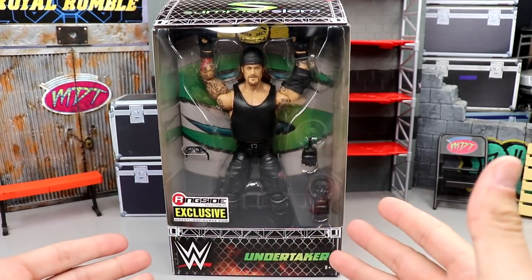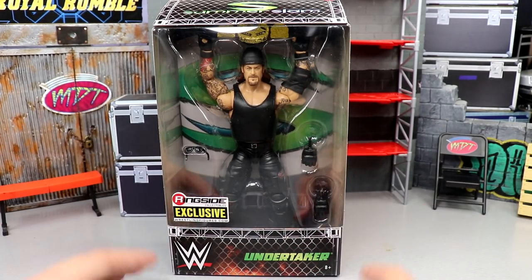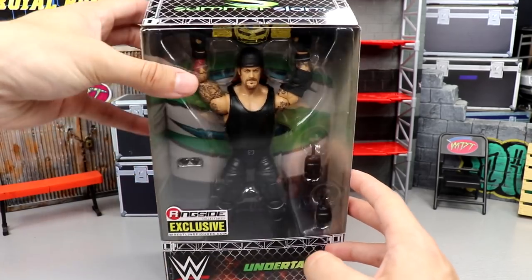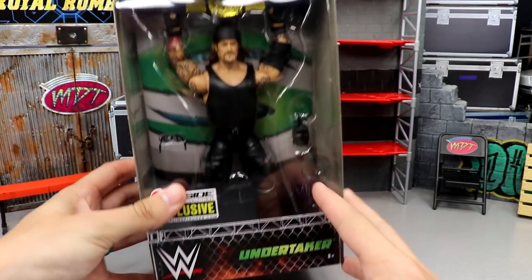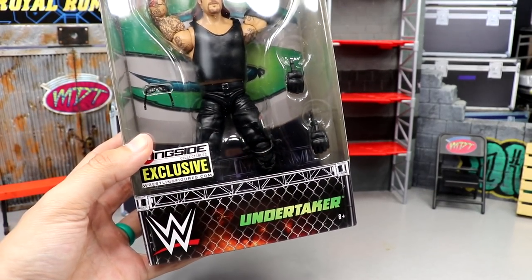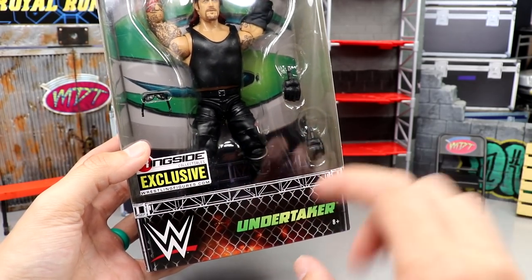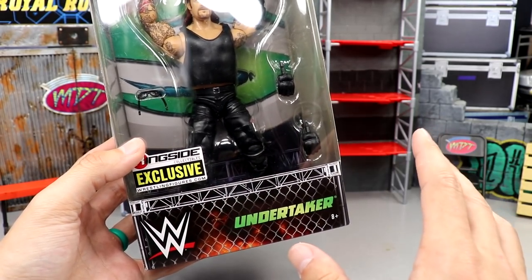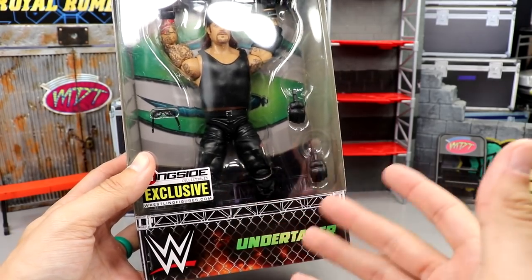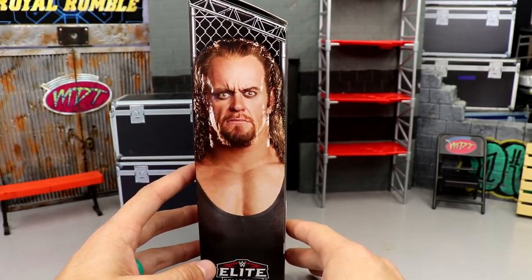We didn't see it on the new Wolfpack Hogan or the new NWO Hogan we're getting either. You got the Undertaker, you got the WCW Tag Team Championship up there, got SummerSlam with a cage background, ringside exclusive Undertaker right there — I really like that font and the greenness. Modern WWE logo — I will say when they release flashback figures with that logo it kind of throws me off, but it is a modern figure. Got the steel cage there, got a beautiful image of Undertaker.